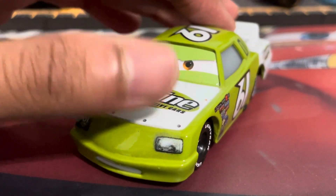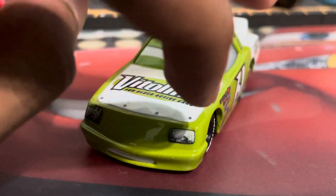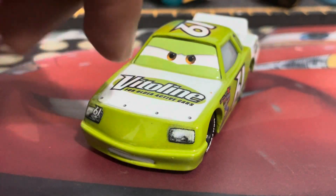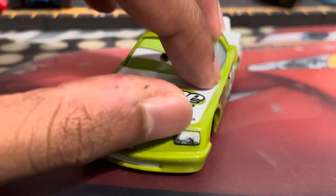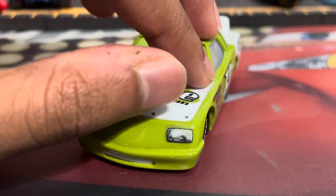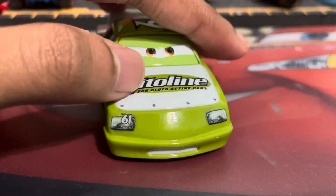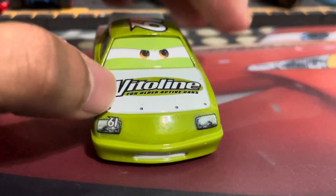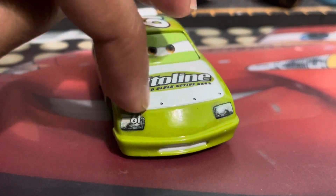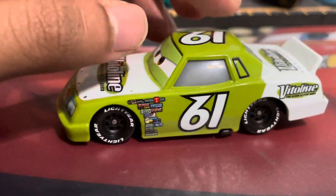Yeah, it has this really nasty black outline. It looks like whoever made his headlights — and keep in mind, these are stickers, not actual working headlights — forgot to paint the outside of the headlights. We have the number 61 on the left headlight. Again, it's not really on the headlight entirely — it's a little bit above — but it's actually kind of cool. Of course, he doesn't have black wheels.